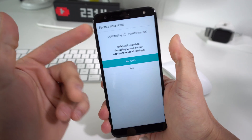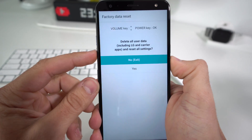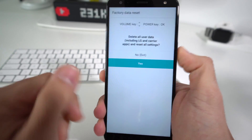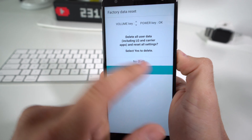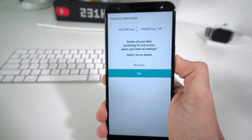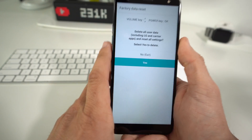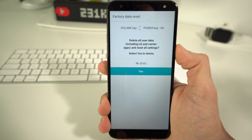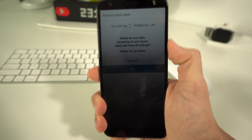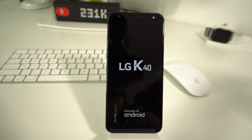Press Volume Down and the Power button. When the LG logo comes up, let go and press the Power button again, continuing to hold both until you see the Factory Data Reset screen. Scroll down with the Volume button to Yes, confirm with the Power button, then scroll down again to confirm one more time — Delete All User Data. Remember, everything will be deleted, so back it up if you can. Once ready, hit the Power button and the phone will be completely erased back to factory condition. Give it a minute or two to completely reset and reboot.